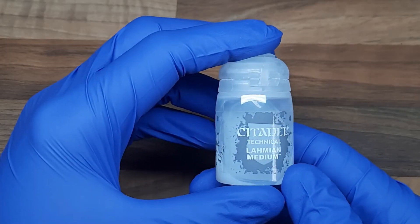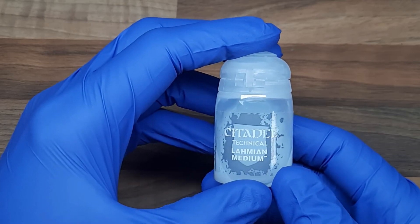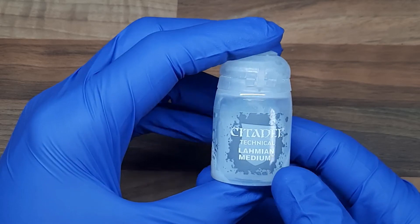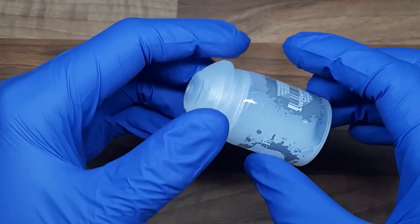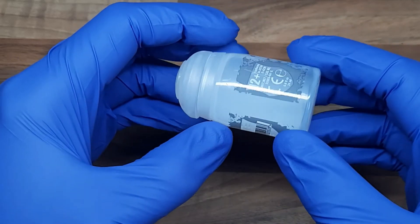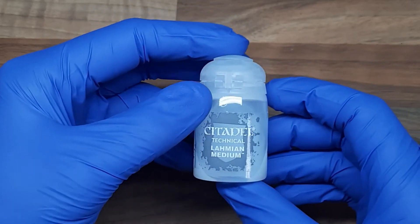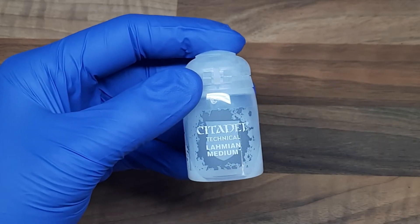Now if you want to start using glazes within your army's colour schemes there's one thing you're going to need and it's Lahmian Medium. If you've watched any of my tutorials before you'll know I say the words Lahmian Medium about 500 times. It comes in so useful — it's great as a thinning alternative to water as it doesn't affect the consistency of the paint. When it comes to glazing, Lahmian Medium and other matte mediums are absolutely essential as they make the paint more translucent. If you don't have some of this I'll leave a link in the description down below.